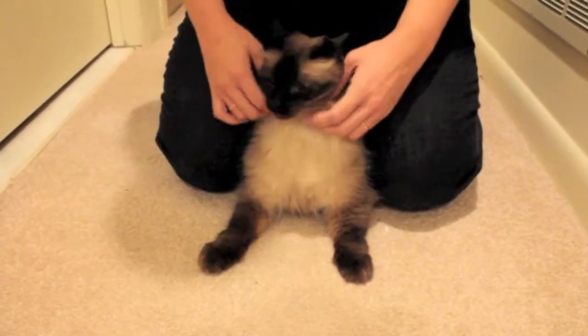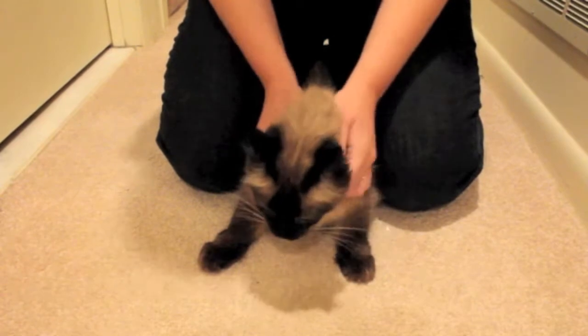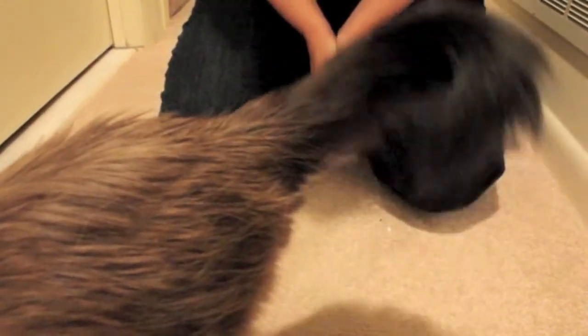And that's it! Thank you very much Princess for being a great assistant, and we hope that this video will help a lot of cats, not just humans. Thanks Princess!